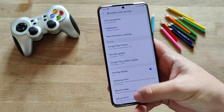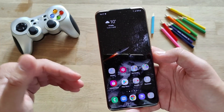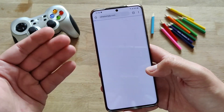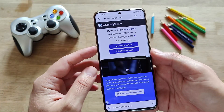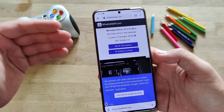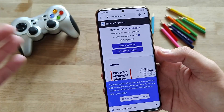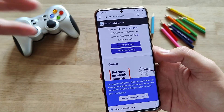I wanted to understand really what this protection means, and I'll show you a nice way to identify what happens behind the scenes. It's very, very easy — you just need to open a browser like Chrome and go to a site called whatsmyip.com. This site is gonna give you information about your public IP address, which is the IP address that everybody else on the internet can see you with.